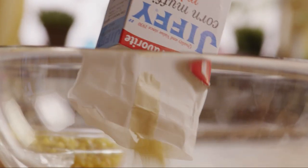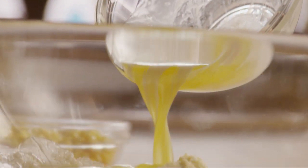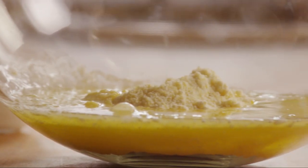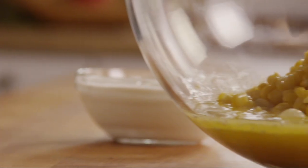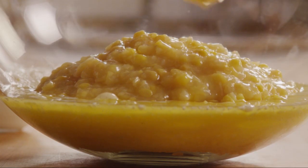To a large bowl, add one 8-and-a-half-ounce package of dry cornbread mix. Then add the eggs and butter to the bowl, along with a 15-ounce can of whole kernel corn, which you've drained, one 14-and-three-quarter-ounce can of creamed corn, and one cup of sour cream.